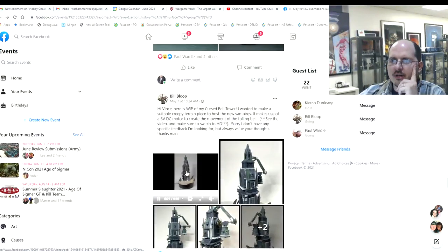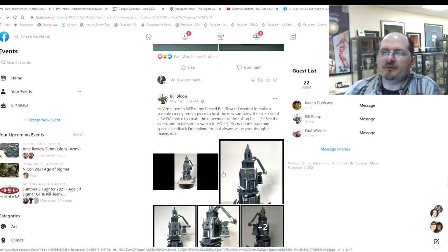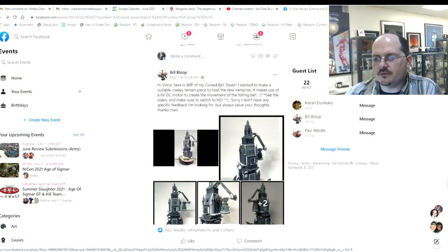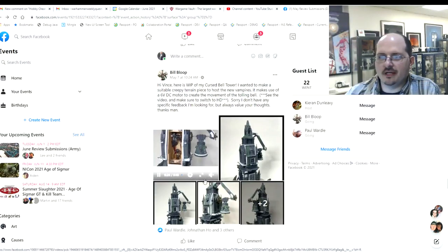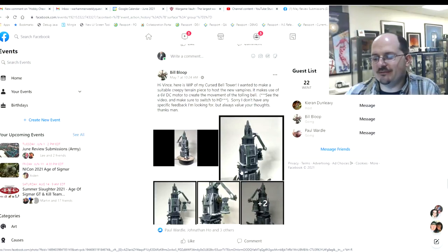Next up — this one isn't painted but I thought it was really fun. Bill Bloop, for his wonderful Soulblight Gravelords army — one of the better painted armies in the United States, probably top three I've seen at any tournament — made this fantastic centerpiece tower with an actual working mechanical ringing clock. The man is amazing. Super cool, Bill — I absolutely love it and can't wait to see it in person at a tournament, hopefully painted.